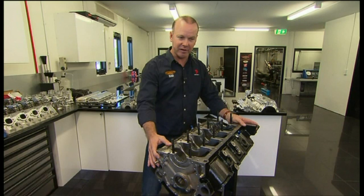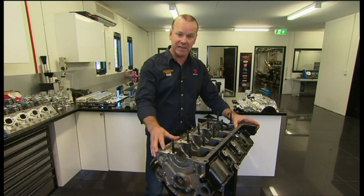This is the engine block in front of me. They're about $9,000. It's a specialised block — a Holden Motorsport block, brought from the USA, with a lot of machining done.